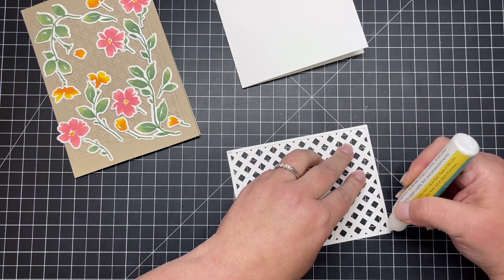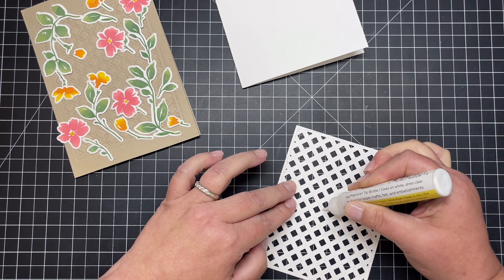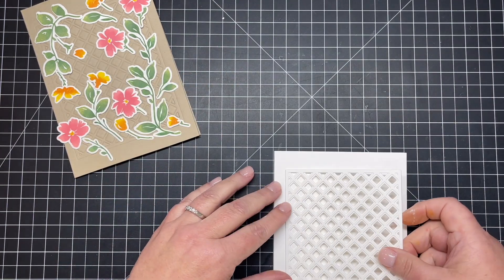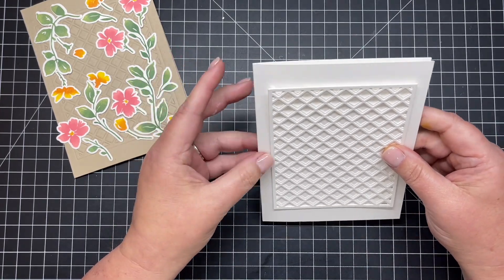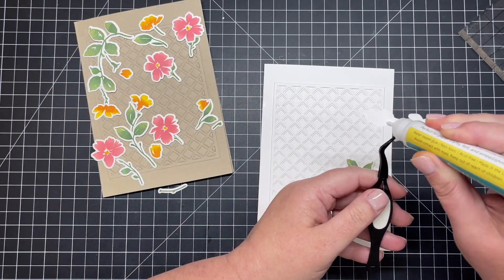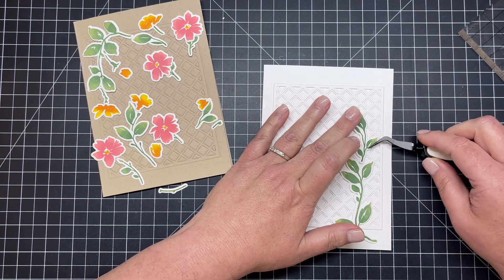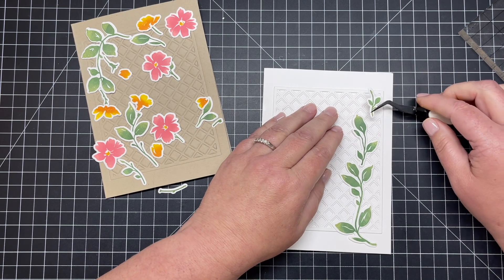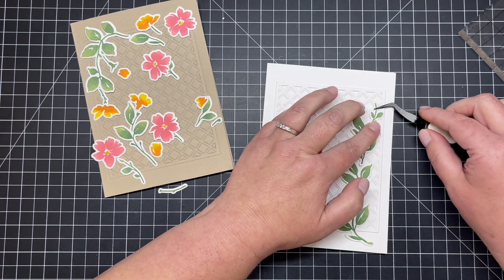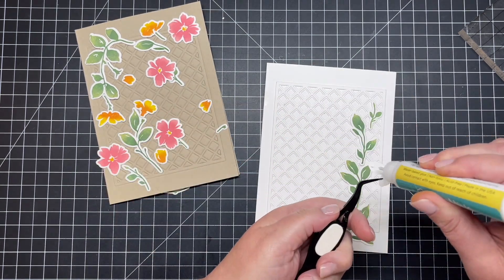Once my liquid adhesive has had time to do its job under the acrylic block, I'm ready to adhere those Lattice cover plate die cuts onto the front of a five-by-seven card. I'm going to arrange it so it looks like those vines and florals are crawling up my card, adding that right into the center as texture and a landing place for all of those leaves and little blossoms. Next I start adding the leaves first — all the leaves and vines go flat onto my card with some liquid adhesive, using the layering guide to arrange every one of those vines and little florals.